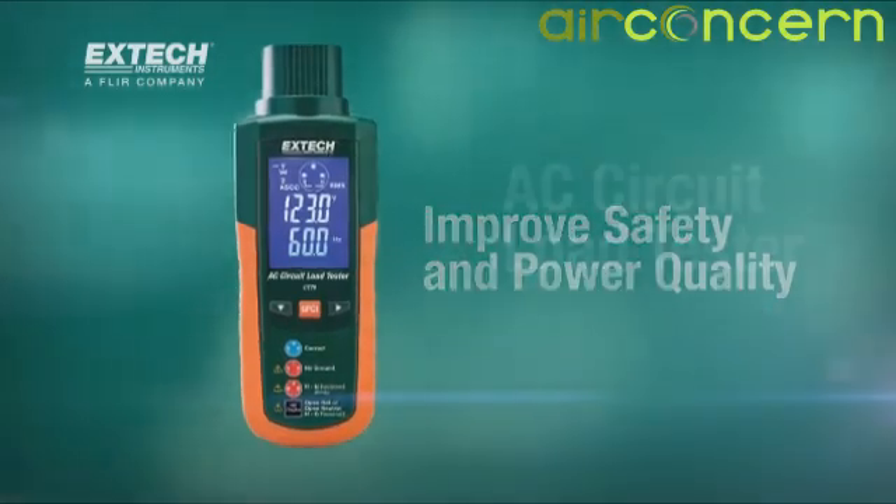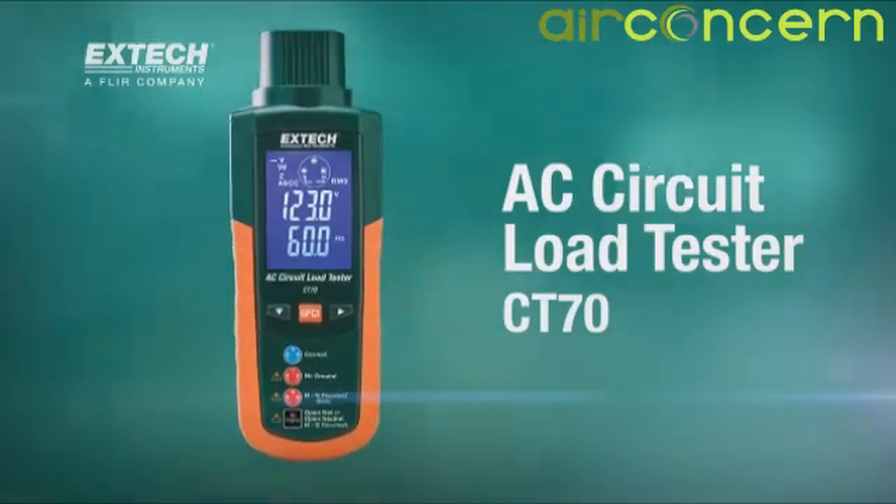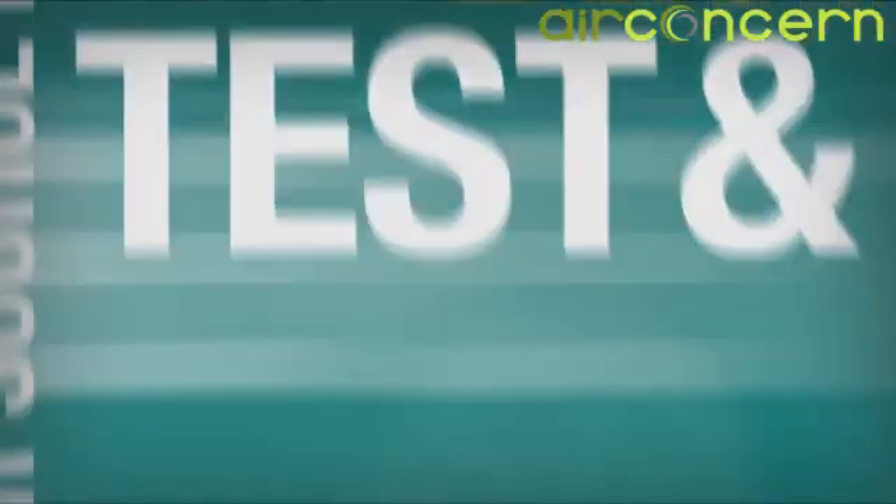Improve safety and power quality with the X-TEC CT70.